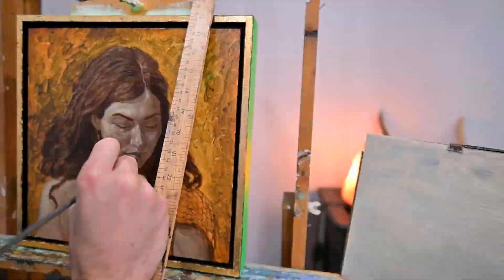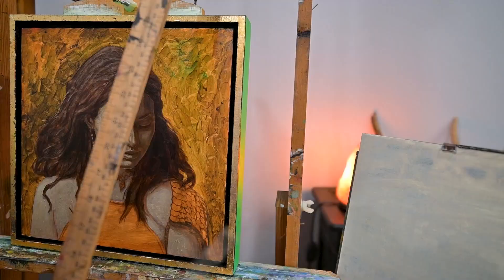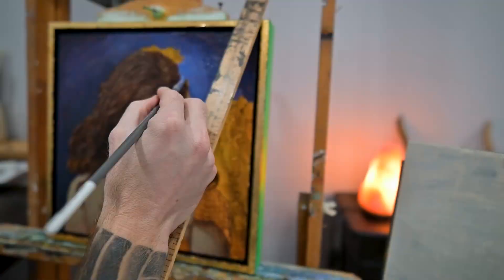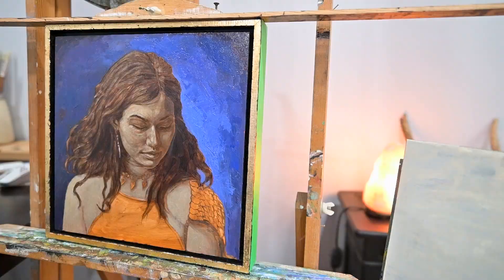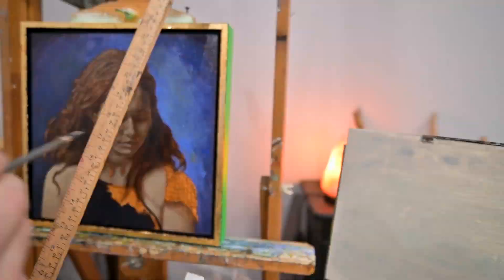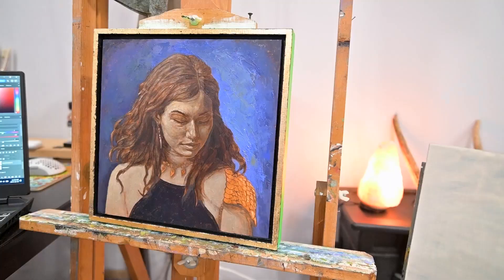I'm masking in the hair now using a combination of transparent red oxide and ultramarine blue, which makes a blackish-brown color — I'm going to use that quite a bit. I'm also blocking in the background using a palette knife to add some abstraction. I use titanium white, alizarin crimson, and ultramarine blue for the background — a muted blue tone with just a little bit of yellow ochre added.